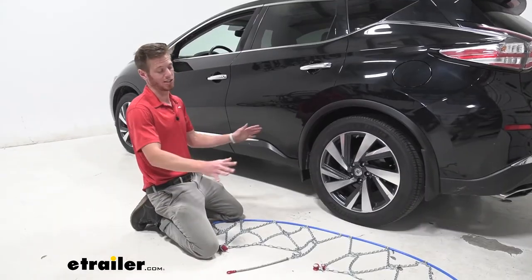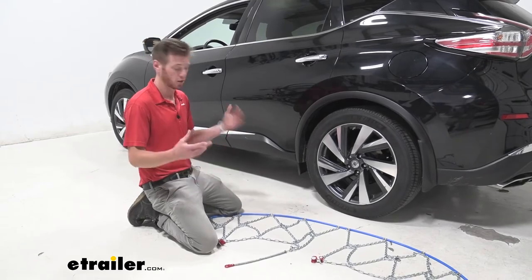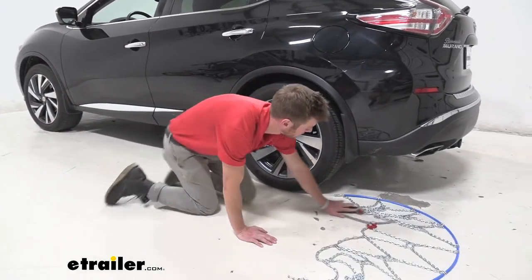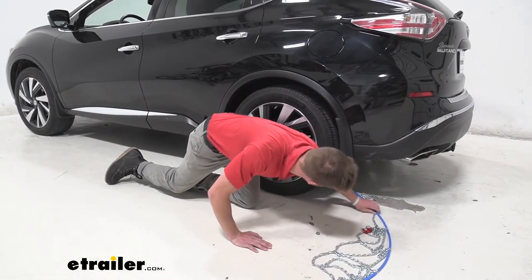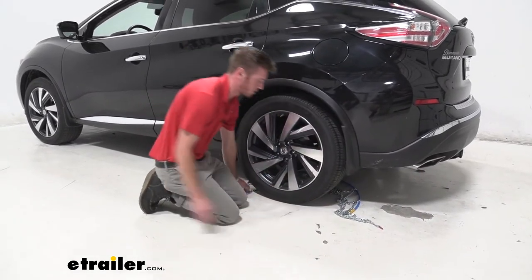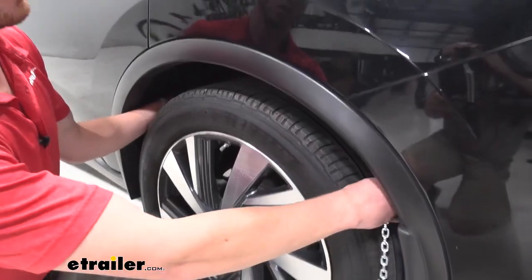First thing we want to do is just lay out the chains, make sure there's no kinks in the links, get them all untangled. Then we're going to go ahead and take one section back and slide it just like that. We're going to take both ends here, reach in behind the tire and then connect the two.